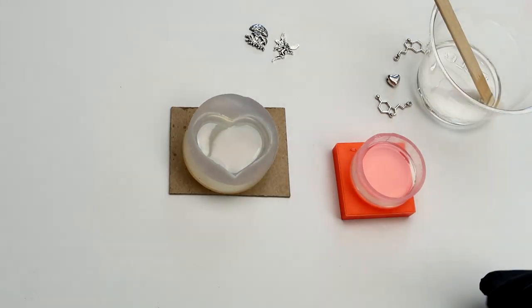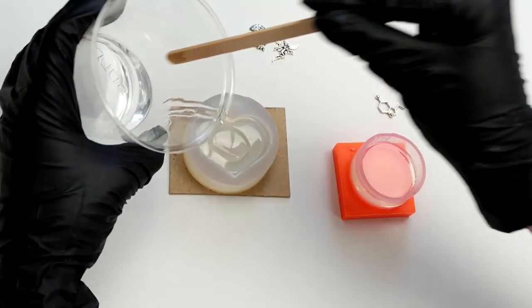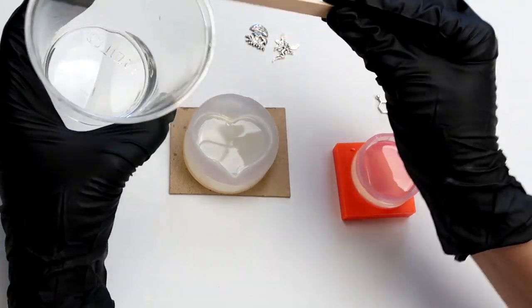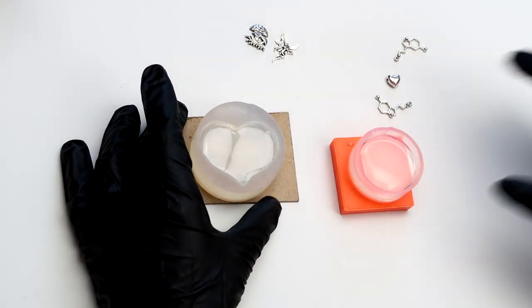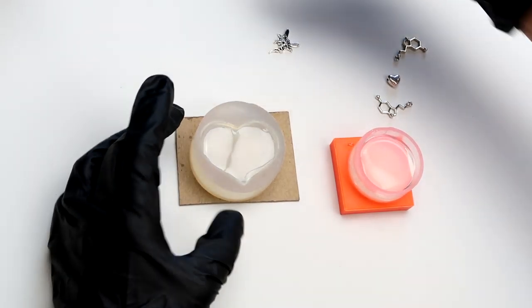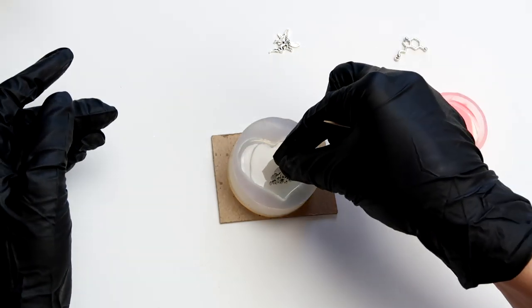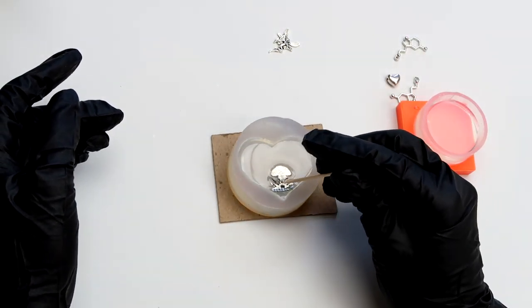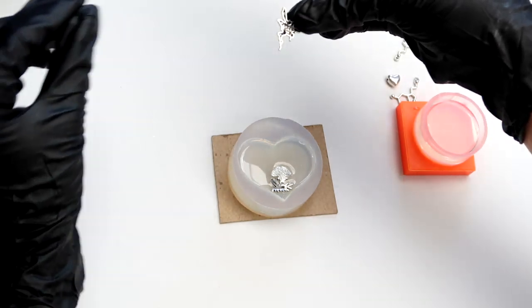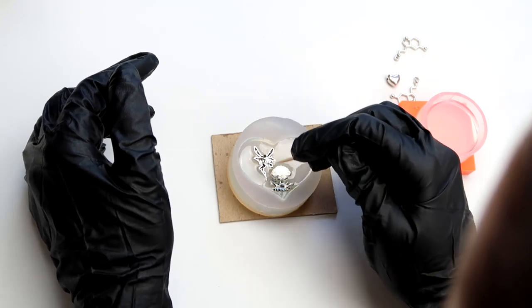I got some resin all mixed up and now I'm going to drop it into my molds that already have the one layer I put in before. Now I'm going to get ready to position my charms in there, and I'm just going to use a toothpick to move them around to where I want them to be. I'm going to take the mushroom — I want that hanging out at the bottom — so I'm going to put it in there and move it all the way to the bottom. Then the fairy, I want her right by it, almost kind of like touching it, so I'm going to drop that in and position it.